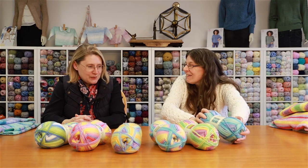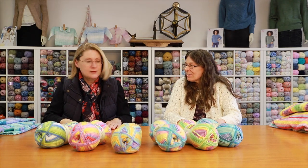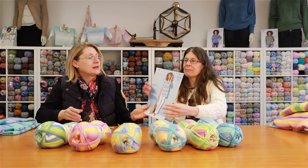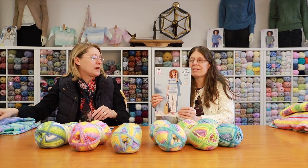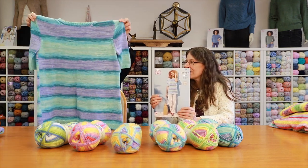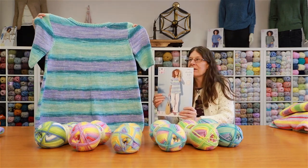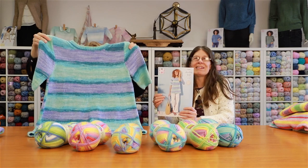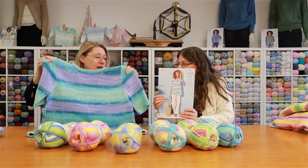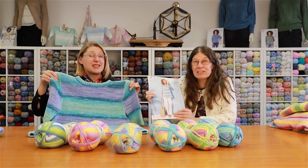Just so summery and fun. Pattern 5887 has a cardigan and a long top. You can see how wide the stripes are — they're just beautiful. They've been styled with white pants, which would be perfect.